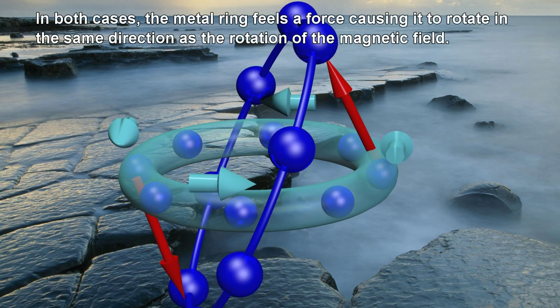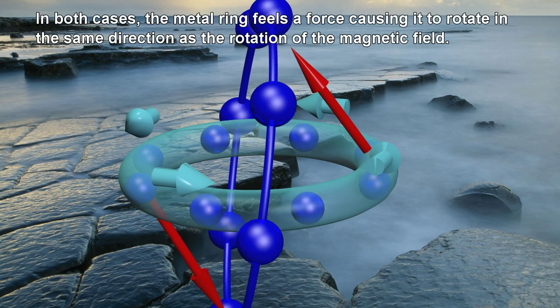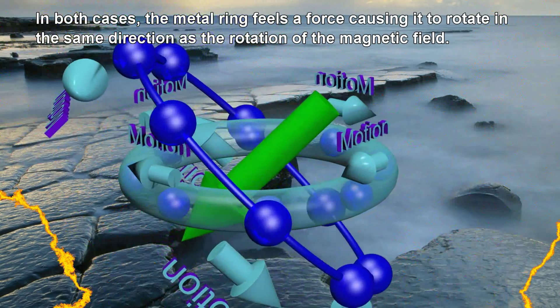In both cases, the metal ring feels a force causing it to rotate in the same direction as the rotation of the magnetic field.